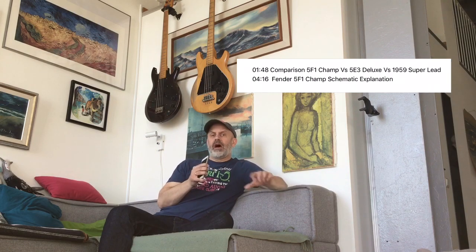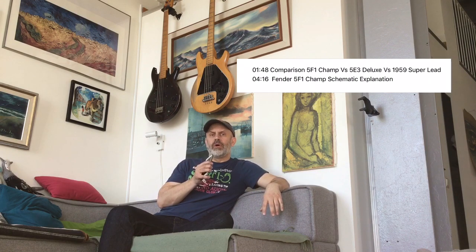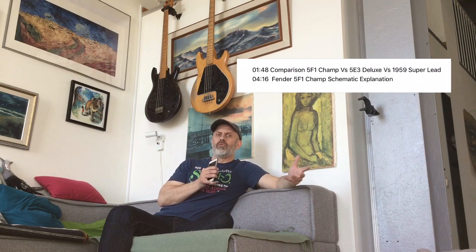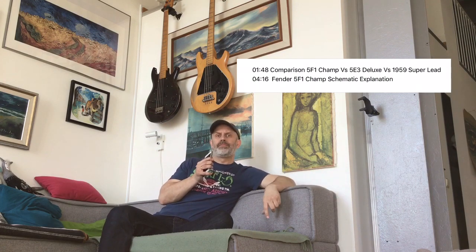In this clip I'll focus on explaining the 5F1 circuit written in this unusual form, and I will do some comparisons between the Champ, the Superlid, and the Deluxe. If you think this is an interesting way to explain schematics, I have a bunch of other amps — high watt Orange, 57 Twin, various Marshall amps, Vox AC30 — that we could write on this form and compare at what stage in the signal chain different functions like tone stacks, volume controls, and different types of feedback loops are implemented.